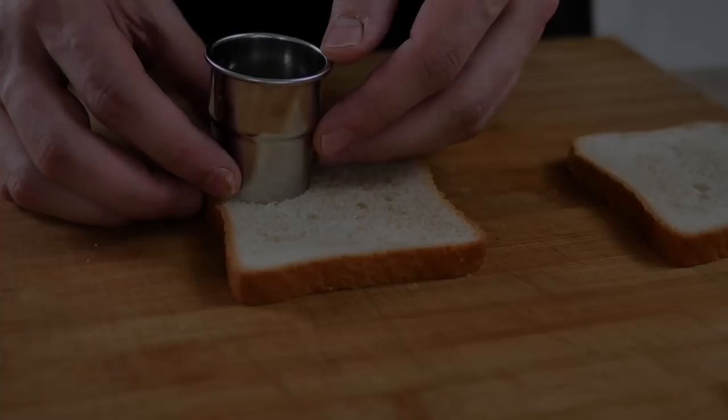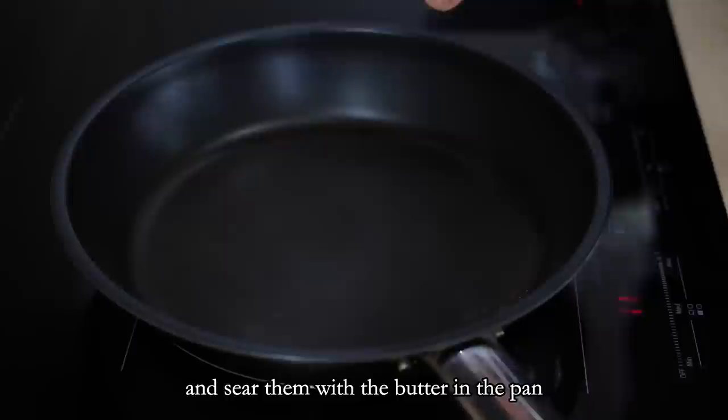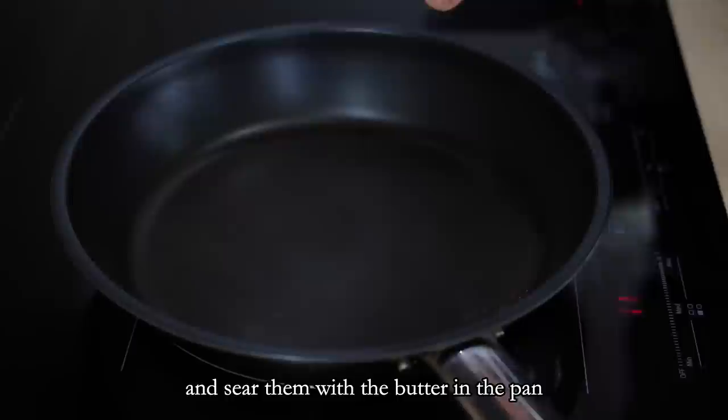For the base of the savory canapé I use simple toast bread croutons. I cut a nice shape with a pastry cutter and sear them with butter in the pan until I get a nice color and crispiness.